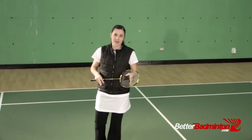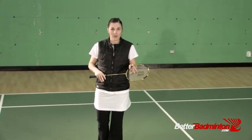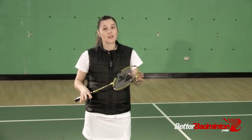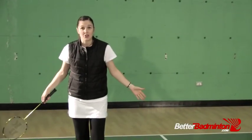The technique of the stick smash is what allows us to get a sharper smash down onto our opponent. What we gain in speed and angle, we do give up in power, because the heavy or full power smash is the smash that's going to land a little bit further back into the court.